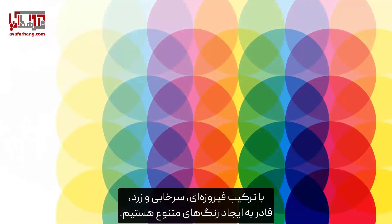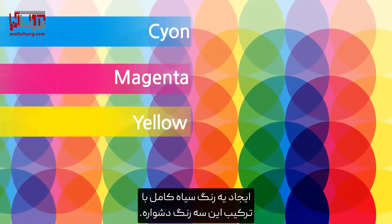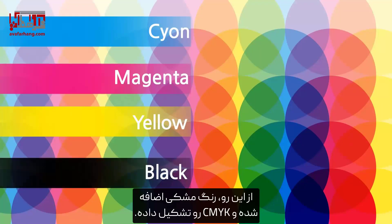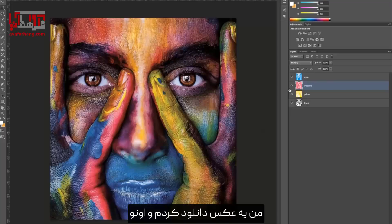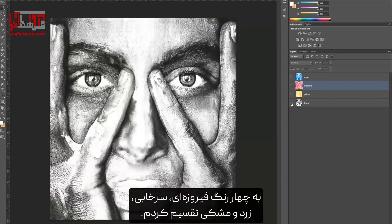Mixing cyan, magenta, and yellow, we are able to create a variety of colors. However, it is difficult to create a complete black color by mixing these three colors, hence black has been added, giving us CMYK. I've downloaded a photo and divided it into four colors: cyan, magenta, yellow, and black.